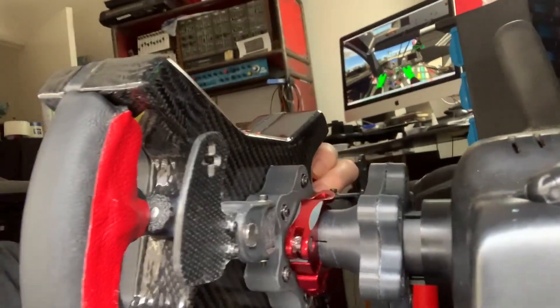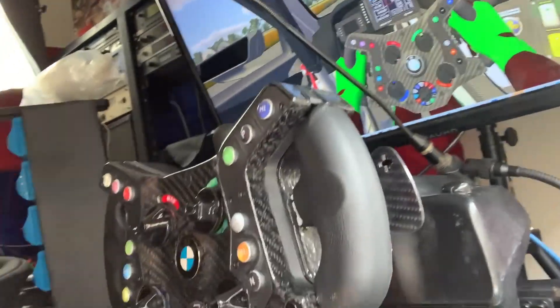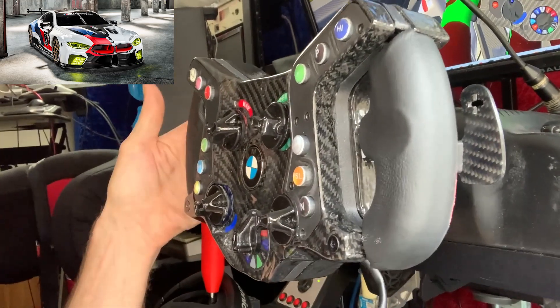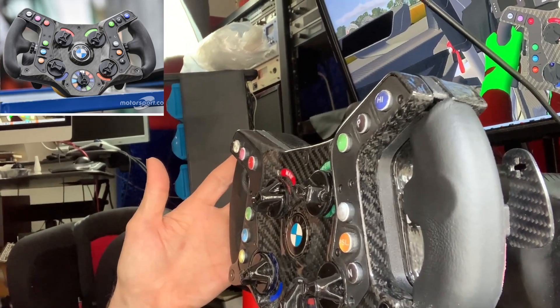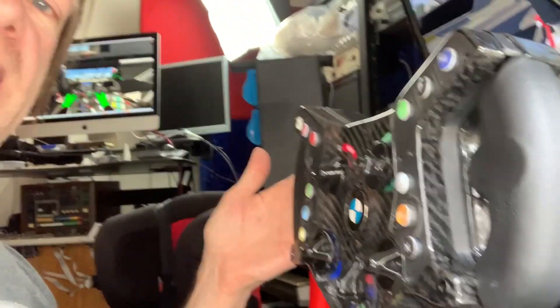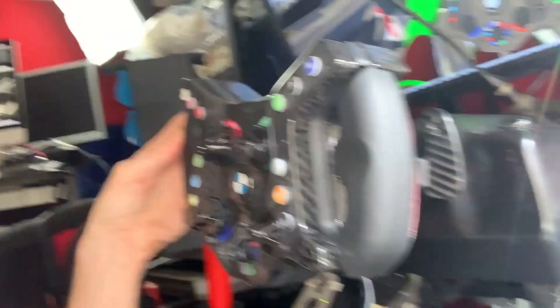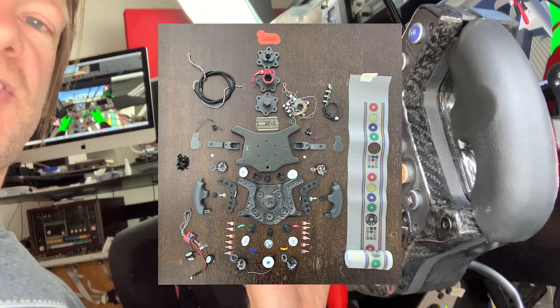Basically in this first video I'm going to show you how I built my steering wheel. I'm not going to do a teaser and reveal at the end because it's already here — here I am using it. This is a BMW M8 GTE replica steering wheel in carbon fibre. Absolutely everything has been made by hand. The only thing I didn't make were the mechanical pots and the circuit board, but everything else has been 3D printed, carbon fibre wrapped, and created from scratch including all the buttons and knobs. I'm going to show you how I did it.